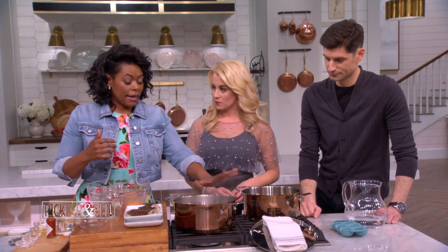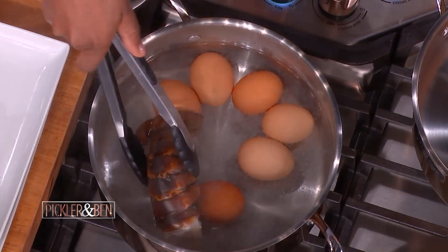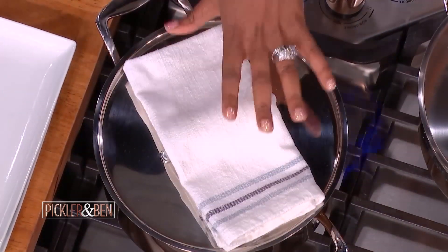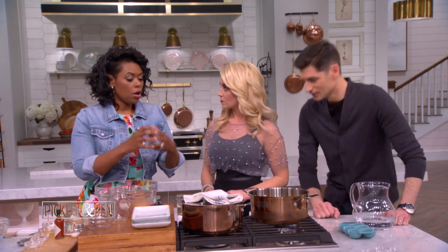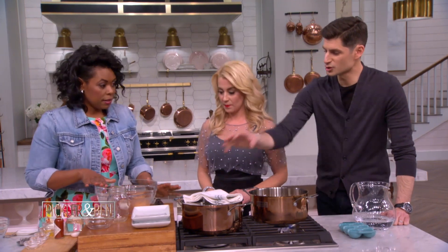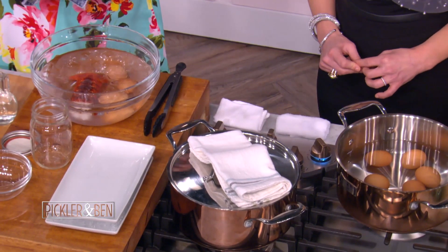They say a watched pot never boils, but in this case you want to watch your pot, because as soon as it starts to boil, you're going to turn the heat off and then move it off the heat. That's where the cooking process really starts. Get it boiling, don't overboil, then move it off and let it sit for about 12 to 15 minutes. Then we'll drop in our lobster tails — we're doing two in one. Replace the lid and let it sit for about 12 to 15 minutes. The lobster tails will cook and those eggs will finish cooking using the residual heat from that boil.